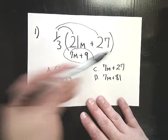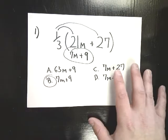If it's touching, make sure you do multiply. Make sure you multiply each one, and pay close attention to the signs.